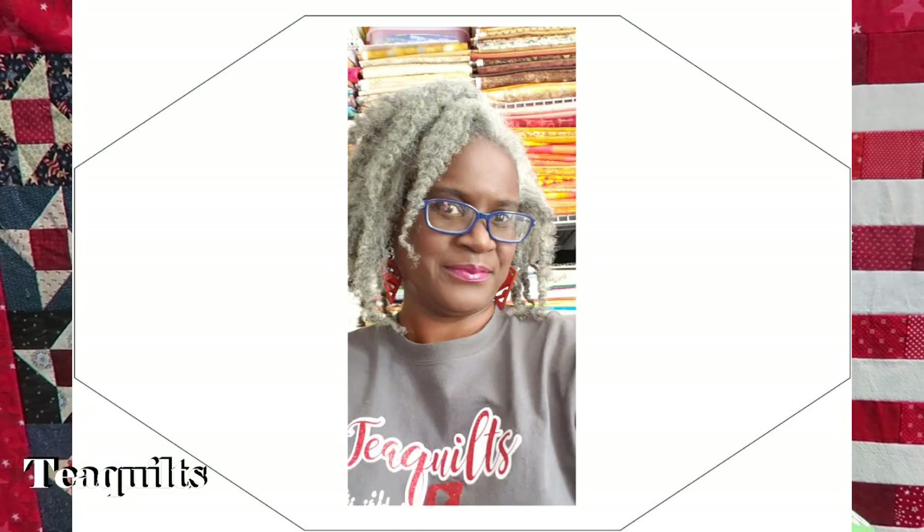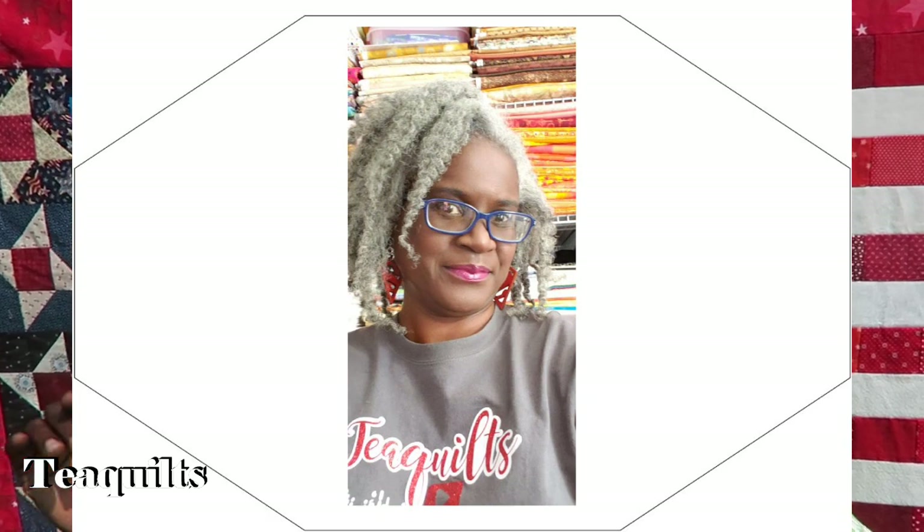I also forgot to mention that this month I was featured on Quilt Easy's website as an affiliate and educator. I wanted you to check out their products if you're interested in computerization for your longarm system — I think it's a great system. If you go over there, just let them know that T Quilts sent you.